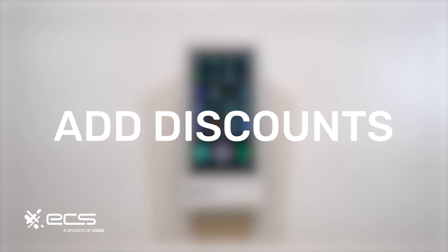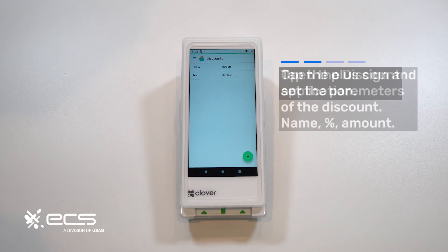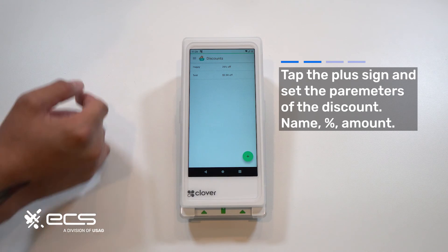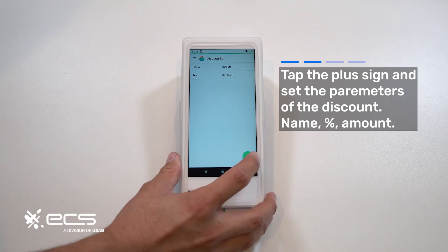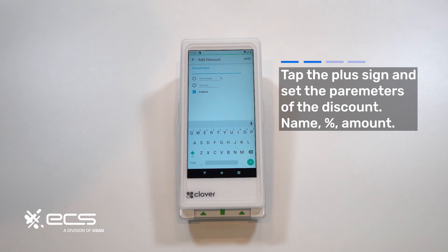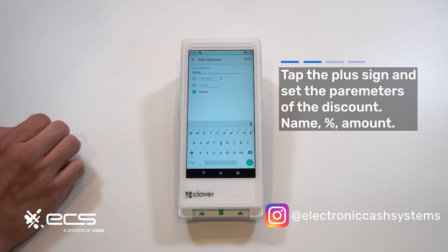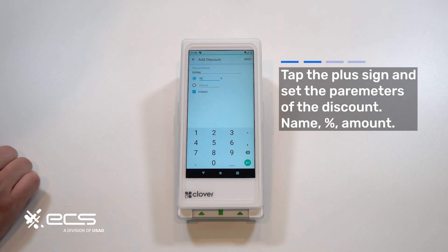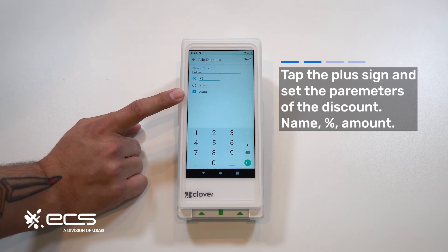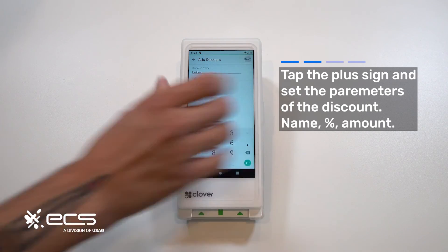Next we'll go over how to manually add discounts on the device itself. Press the discounts option wherever that may be on your home screen and it'll take you into the discounts menu. To add something new, press the plus sign at the bottom. For the discount name we'll put holiday, then decide whether you want a percentage or a dollar amount — for the holiday sale let's do 50% off. Make sure the enabled option is checked, otherwise you won't see it as an option when you go to apply it. Once everything looks good, hit save.